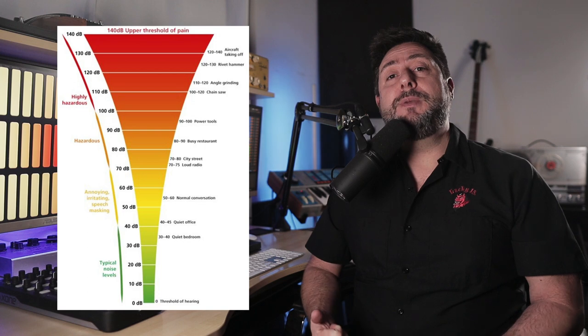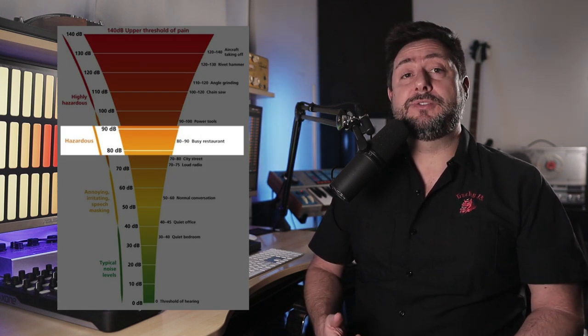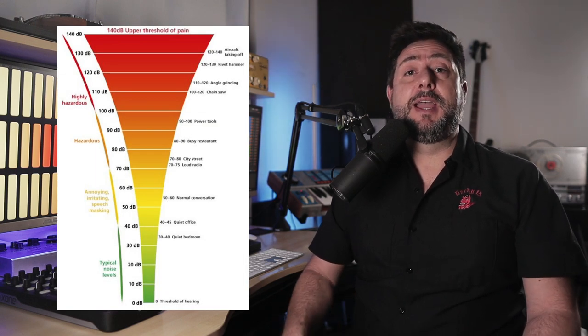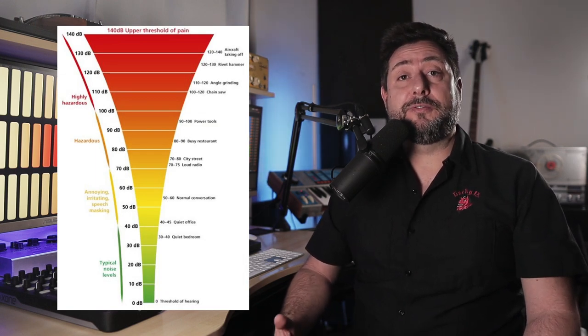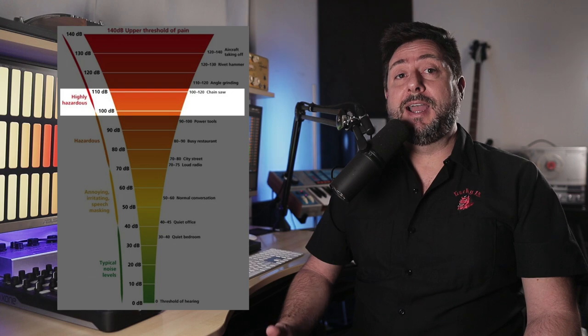Balancing your bass and giving it the right energy means you should mix at higher volumes to help you create better decisions when dealing with the low end. Try mixing your low end at 85 decibels for brief periods of time. Our hearing is relatively flat at this level and you can listen at this level for some time without causing damage to your hearing. Make sure not to exceed 100 decibels and definitely don't listen at these volumes all day.